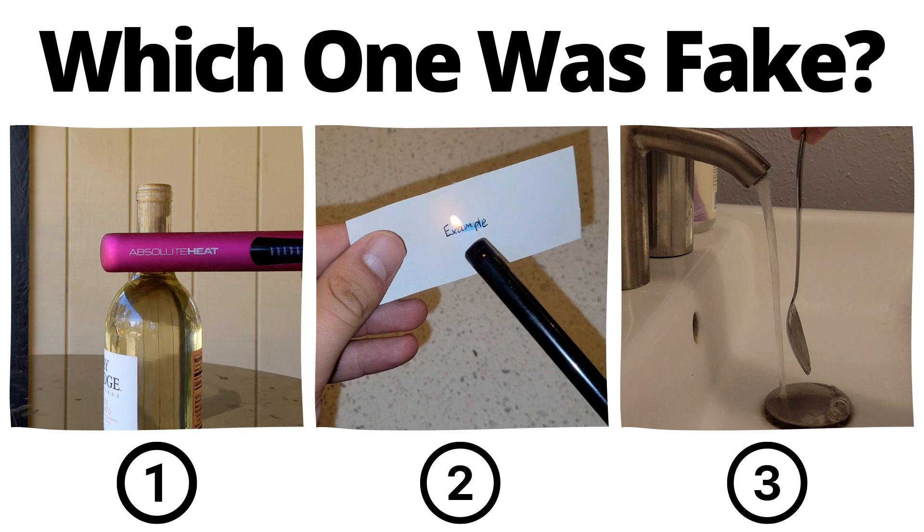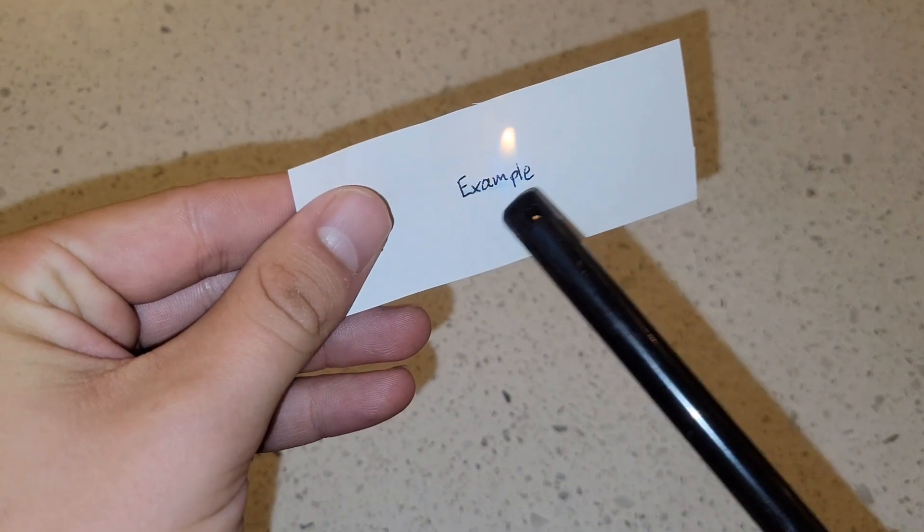You've seen all three videos now — pause to vote in the comments which one you thought was fake. If you thought this highlighter video was fake, you'd be correct.